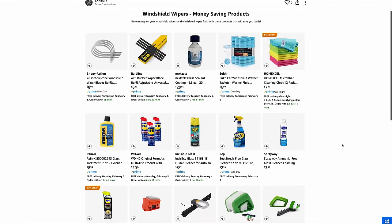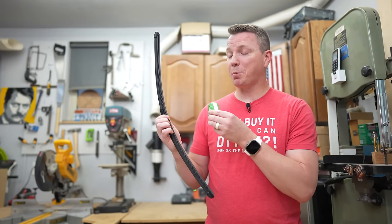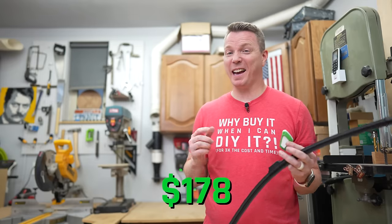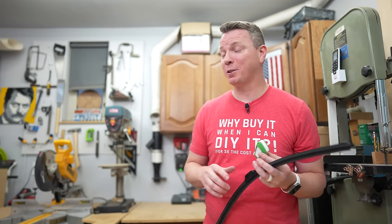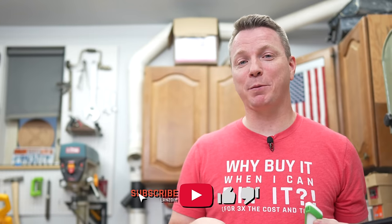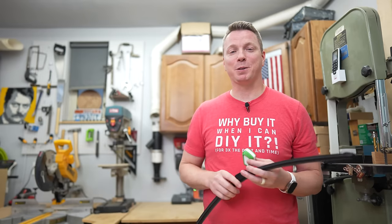I always set up a nice Amazon link in the description so you can see all the products shown here in one place — just pick what you want and add it to your cart. You can clearly save a few bucks with these little products that go a long way. Hit that subscribe button to help us reach 1 million subs. I'm Nils with Learn2DIY — thanks for watching.